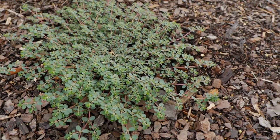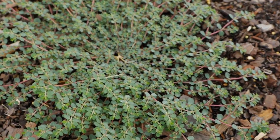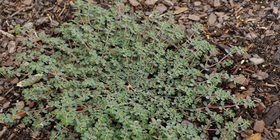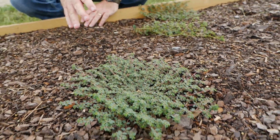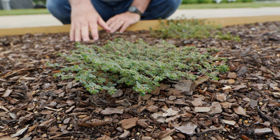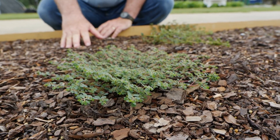This is one that doesn't hand pull very well even though it is an annual. It tends to break off and it comes right back from the stem. It will germinate from a seed and about three weeks later, that plant is able to start producing seeds in good growing conditions. So you get a lot of turnover in a flower bed — a plant germinating, and three weeks later it's producing seeds. You can get a lot of seed production occurring in your vegetable garden.